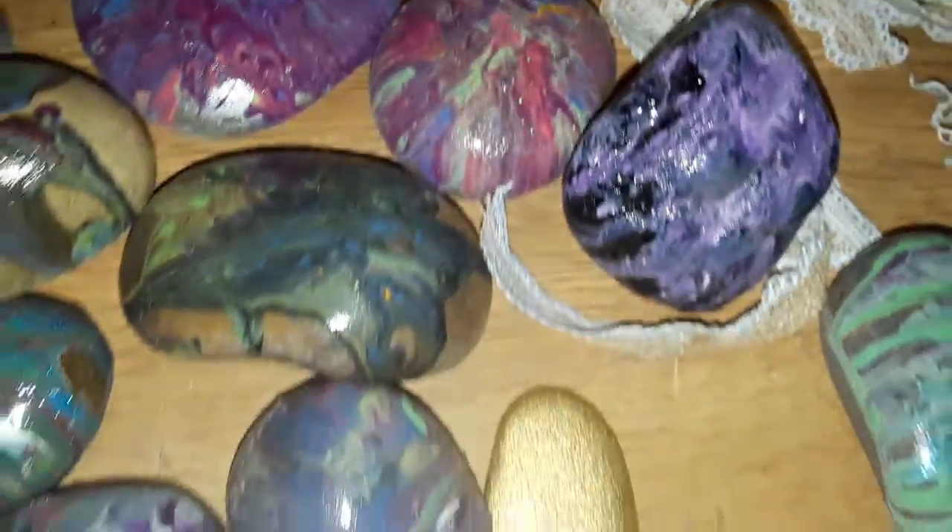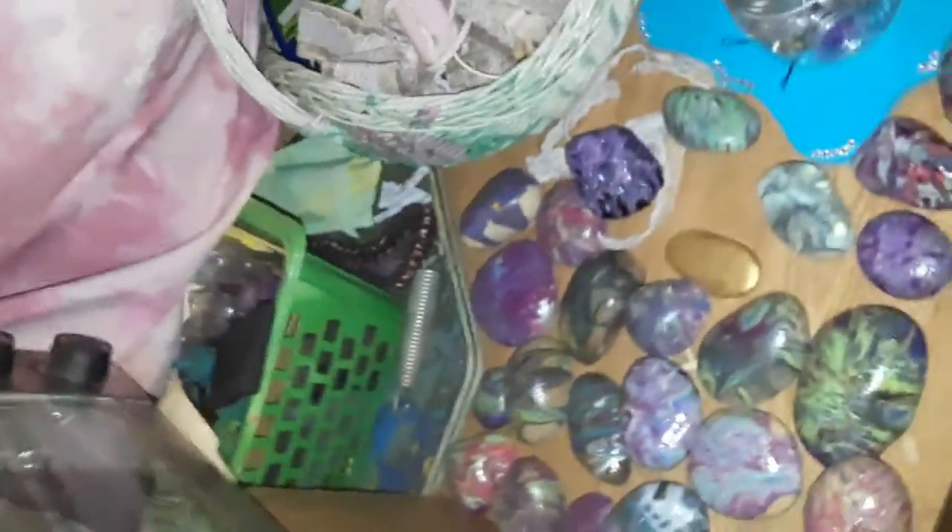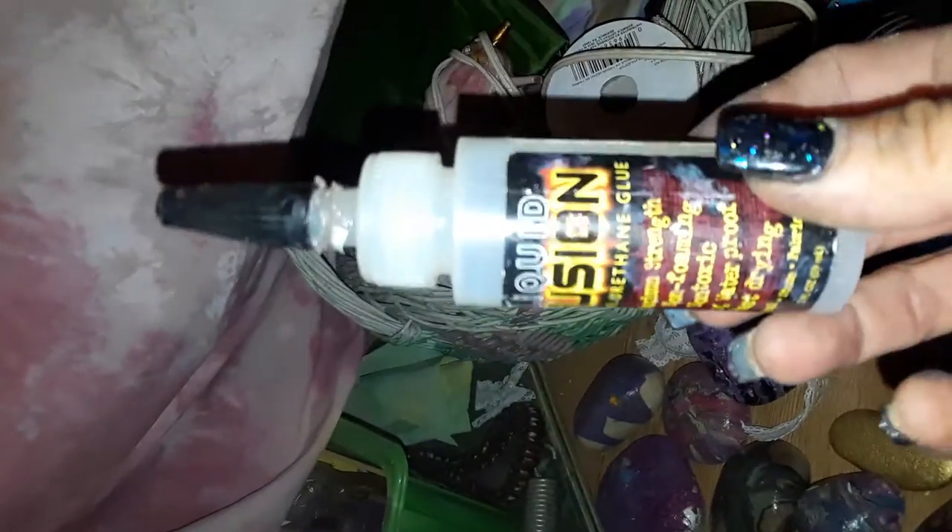You won't believe what I used. The glue — let me find it. Hold on for the glue. Here we go. This stuff works bomb. Liquid Fusion. 100% waterproof. Fast drying. Shit works great. It just takes a little bit.